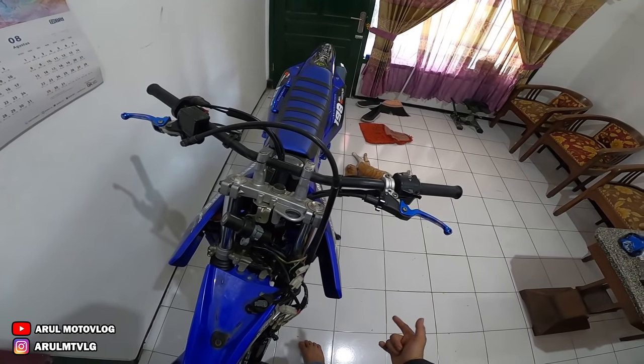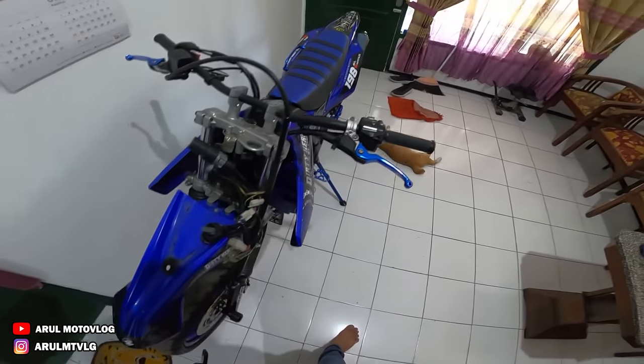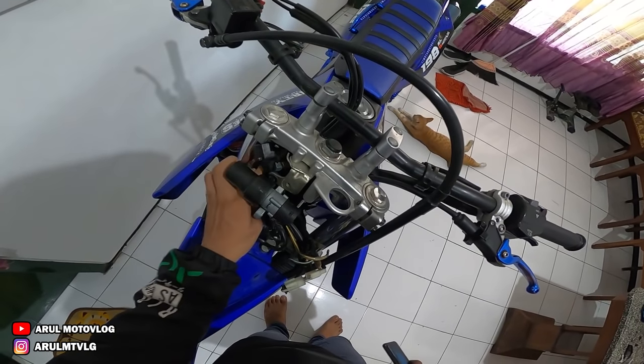Alasannya kenapa ganti USD nanti kita bahas di video. Kenapa diganti lagi - maksudnya diganti tele lagi, diganti standar ke tele orinya lagi.